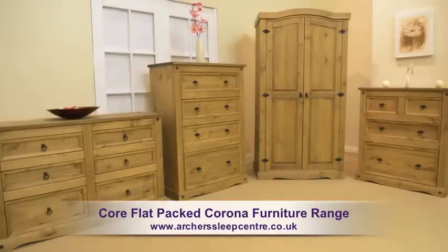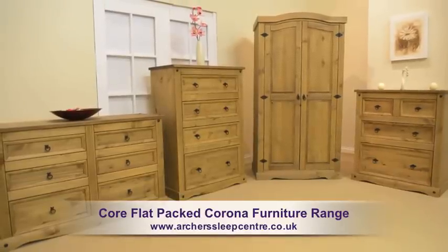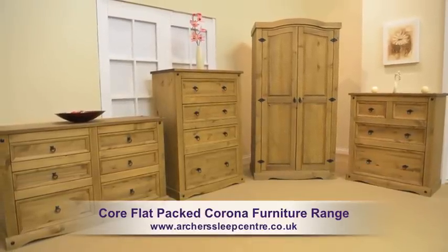Add a real cultured feel to your room with the core flat-packed Corona furniture range.